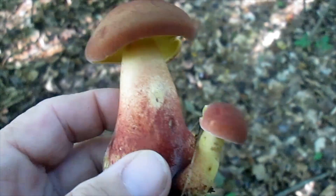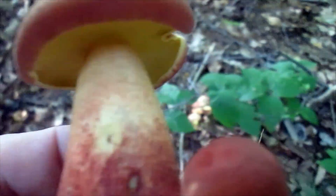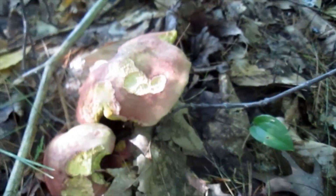So this is a younger stage, as opposed to this one, which I believe is a much older stage. It's quite eaten up as well.